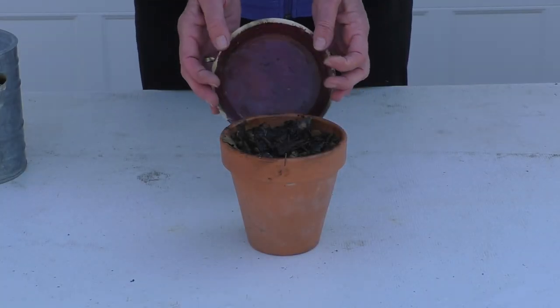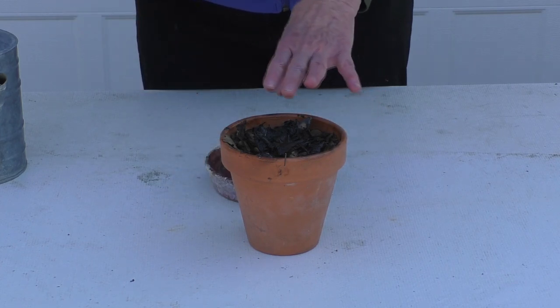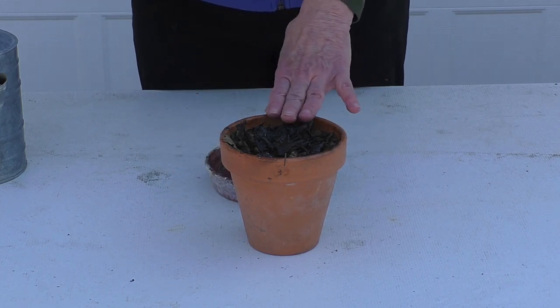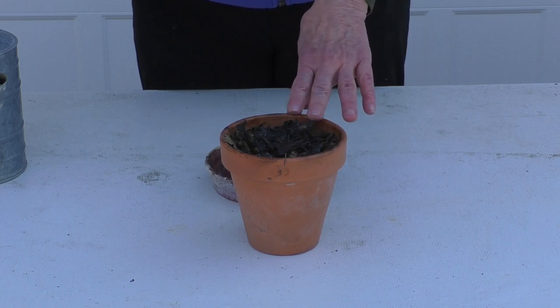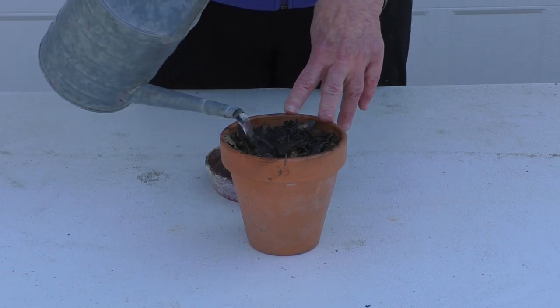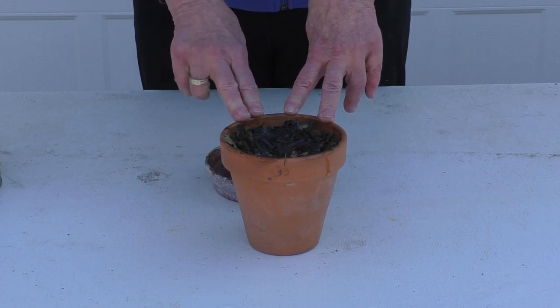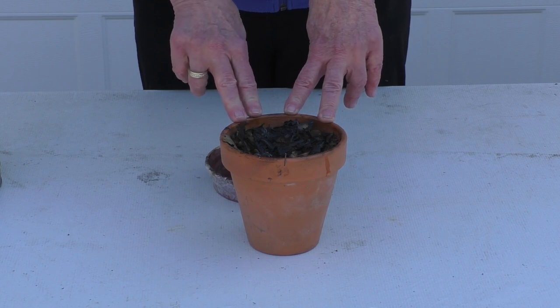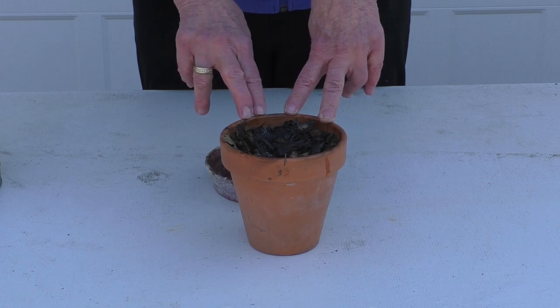We've let this smolder for about 15 minutes, so I think it's about ready. We're just going to water it in — we'll leave the ashes on top. What we've done here is called scarification: we're scarring the seeds with the fire, and once we water it in we're going to put it out in the garden to overwinter. It's best to start these seeds in the fall and then give them several months in the cold winter garden, which will additionally help break dormancy — and that process is called stratification.